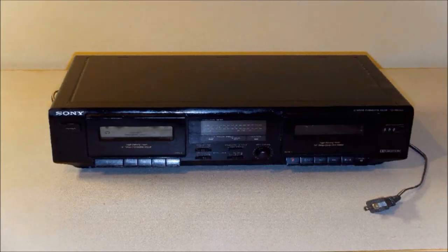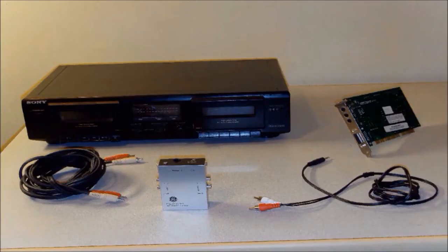A stand-alone cassette deck does not have a built-in RCA connection, but has output jacks for an audio patch cable. After that, the setup is the same as using a turntable.